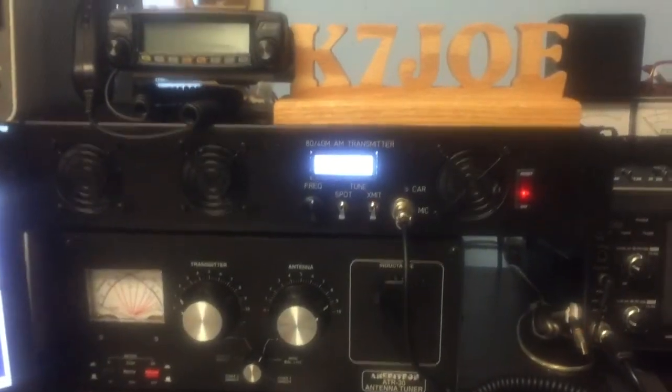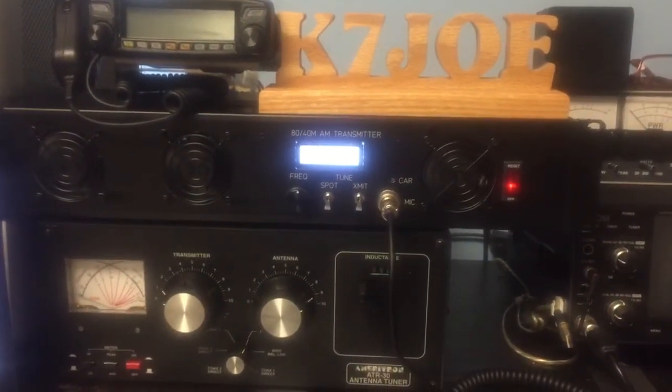Class D AM phone. This is Joe, K7JOE. Catch you later.